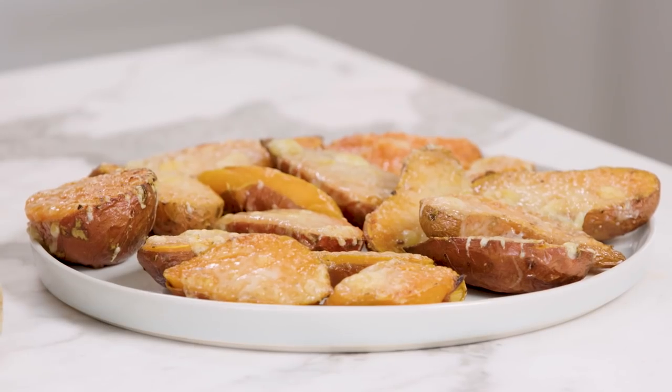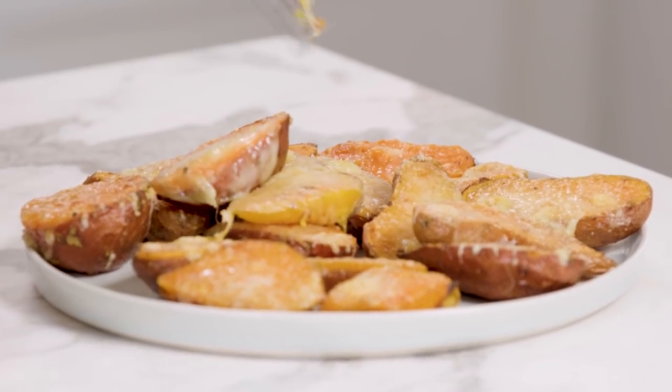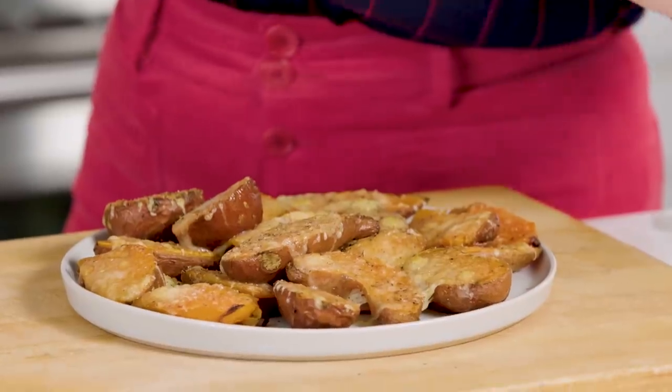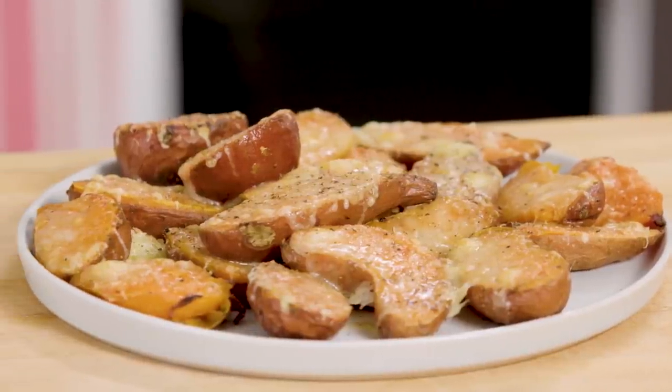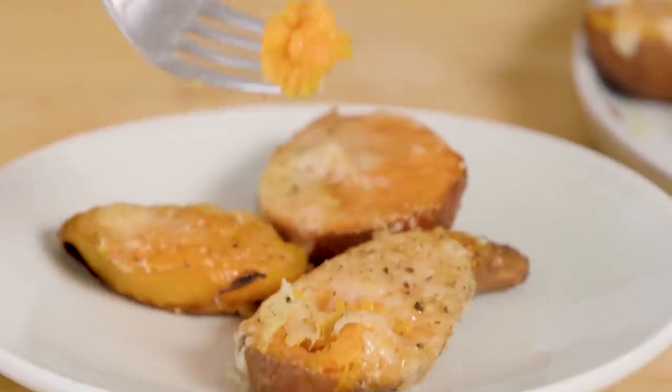So cheesy and so yummy. For a final touch, we'll just sprinkle on a little more pepper. Serve these right away — they are quick, easy, and guaranteed to be a hit.